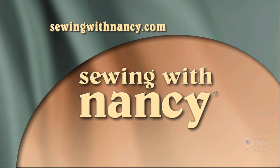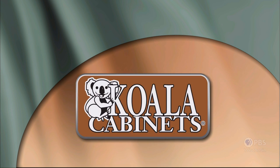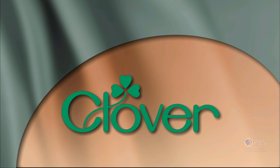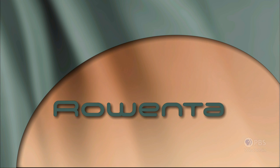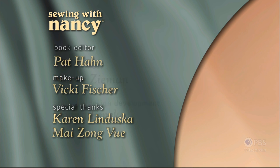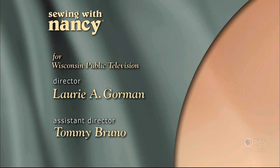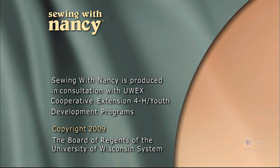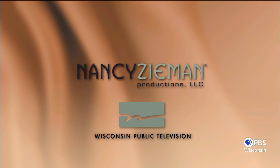Sewing with Nancy, TV's longest airing sewing and quilting program with Nancy Zeman, is made possible by Baby Lock, Madeira Threads, Coala Cabinets, Clover, Amazing Designs, and Class A Needles. Closed captioning funding provided by Rowenta. Sewing with Nancy is a co-production of Nancy Zeman Productions and Wisconsin Public Television.